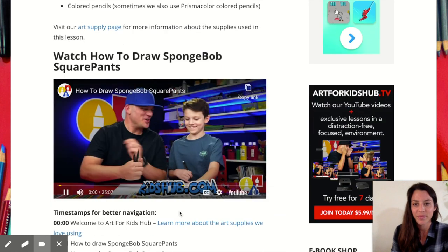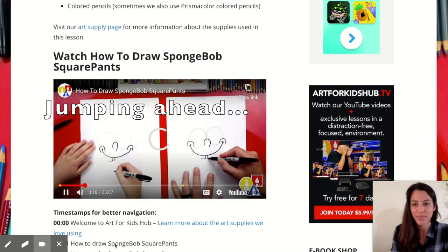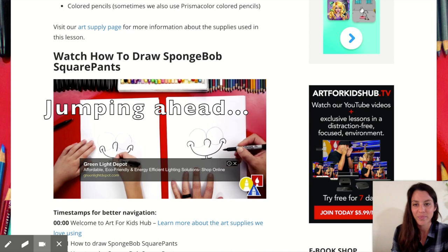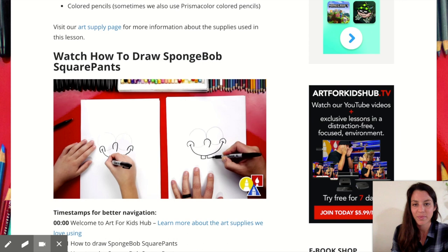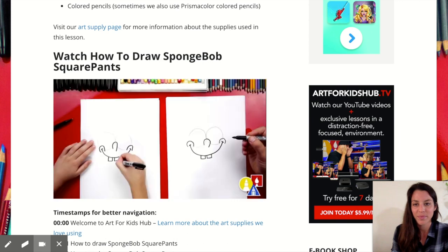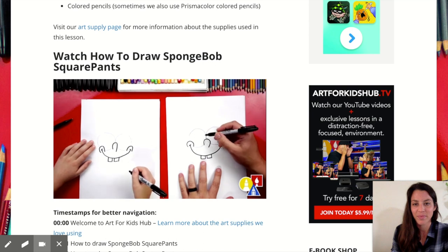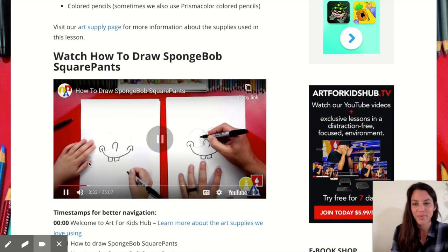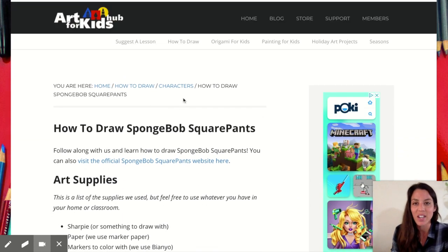In the Spongebob video they walk you through each step — drawing the same length line on the right, then connecting lines back up to the smile on each side. As you can see, this is a 25-minute video, but they have three-minute videos and five-minute videos too. Let's do a shorter one — let's do how to draw a cat.